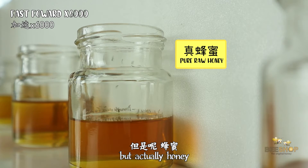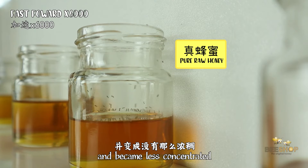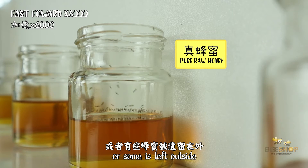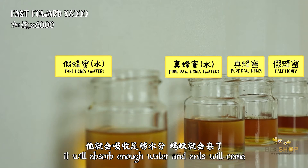Honey is a good absorber, so it will easily absorb water from the air and become less concentrated. So if your honey is not closed properly, or some honey is left outside, it will absorb enough water and ants will come.